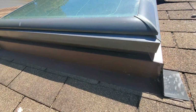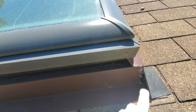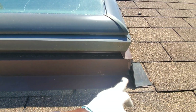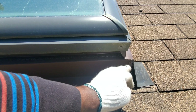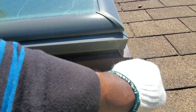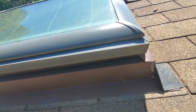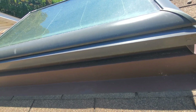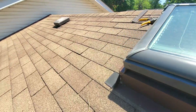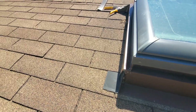I put a bit of silicone here because there was a hole right here. If you have a lot of rain coming, it may seep down and cause some leaking, so I did a bit of filling right there as well. Those are some spots that you could look out for.